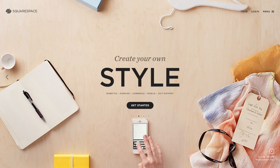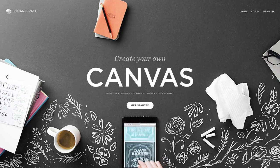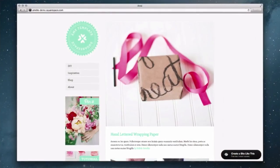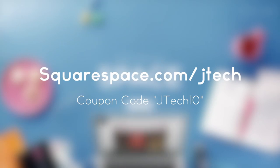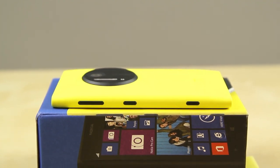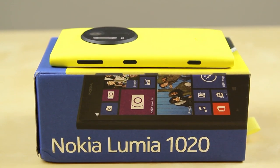Before we head out, let's take one last look at our sponsor. Squarespace is the all-in-one platform that makes it fast and easy to create your own professional website or online portfolio. They are constantly improving their platform with new features, new designs, and better support. They have very beautiful designs to start with and all the style options you need to create a unique website for you or your business. They've also introduced a 3D shipping estimator that makes it easy for sellers to estimate shipping costs. Every design includes a unique mobile experience that matches the overall style of your website so your content looks great on every device, every time. Plans start at just $8 a month and even include a free domain name if you sign up for a year.